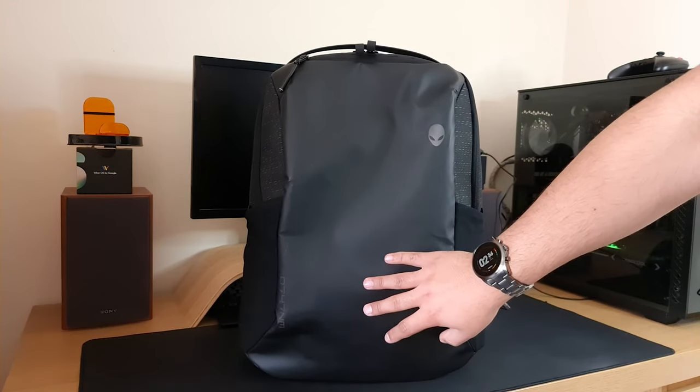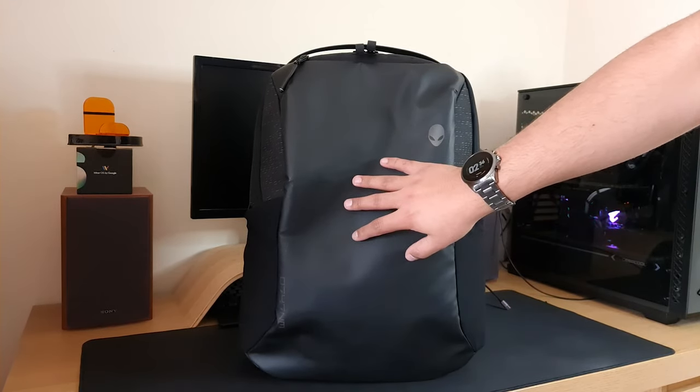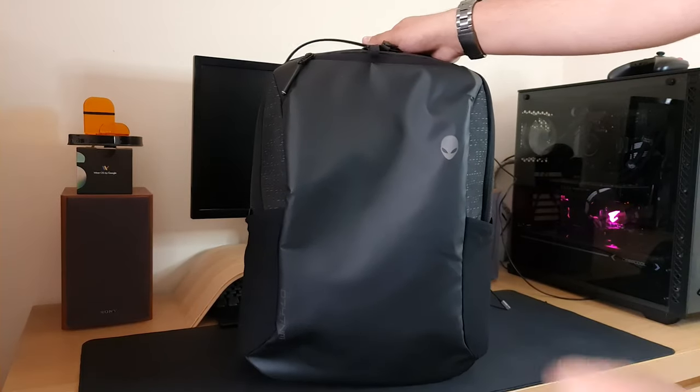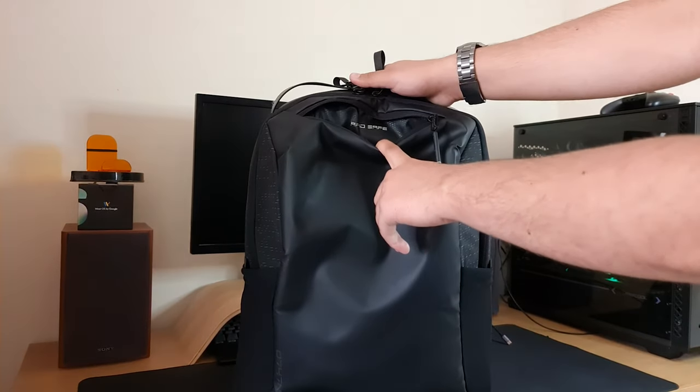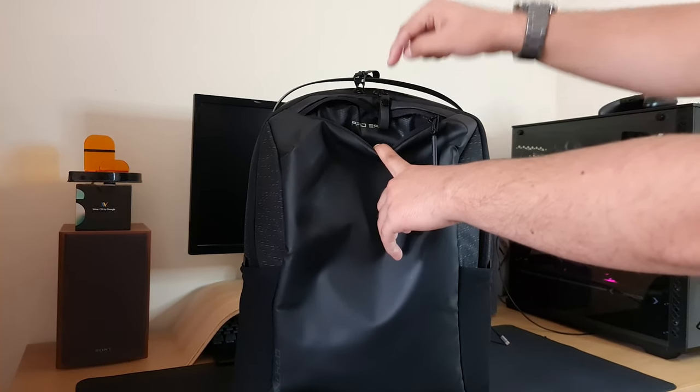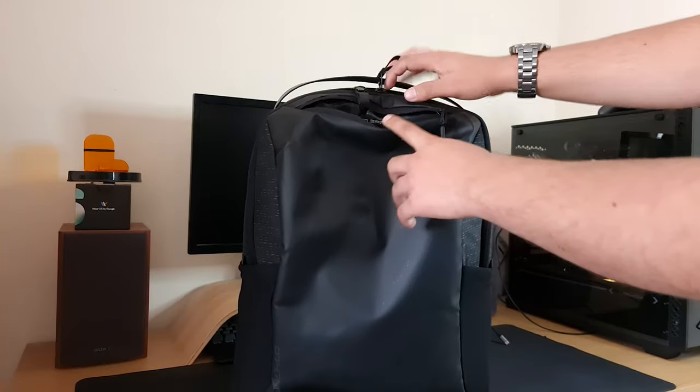At the front we've got some rubberized material which is to keep the backpack waterproof. Another thing we have at the front is an RFID blocking pocket. So if you've got any credit cards, wallets, or things that are sensitive like that, you can put them inside here and keep them protected.